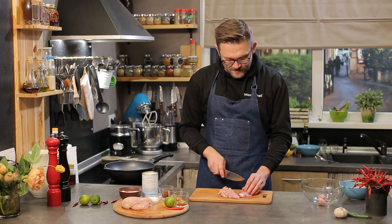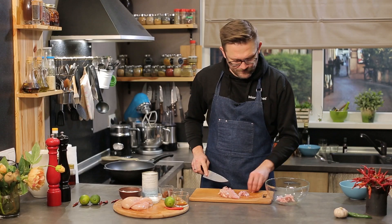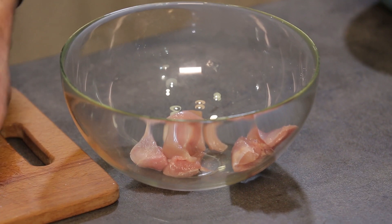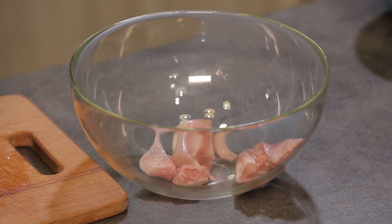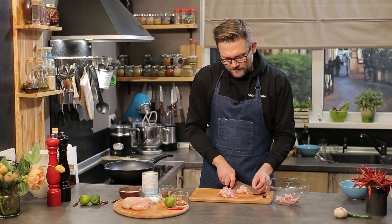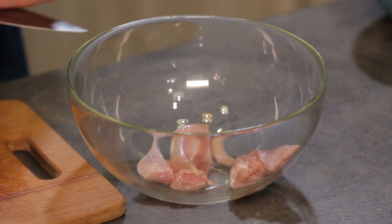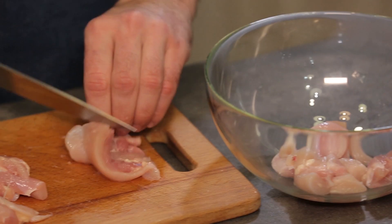Складаємо в тарілку, в якій м'ясо буде маринуватися. Всі звикли до того, що тайська кухня гостра, дуже гостра для нашого організму.